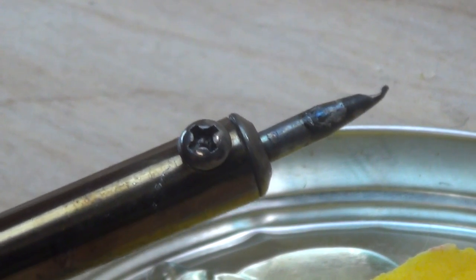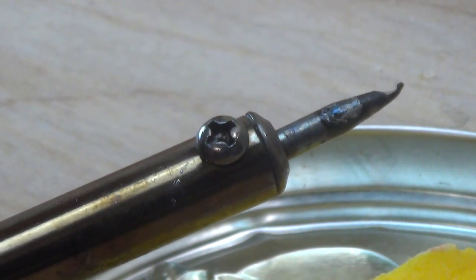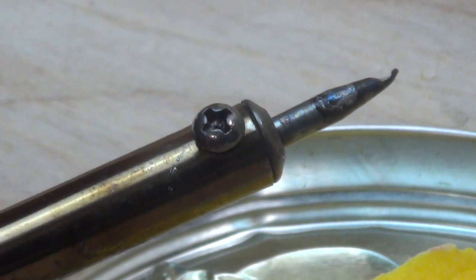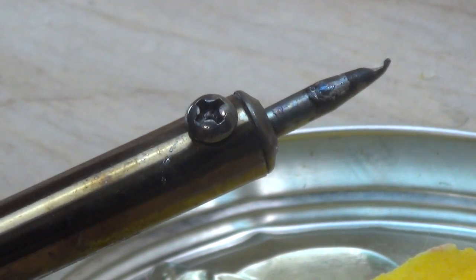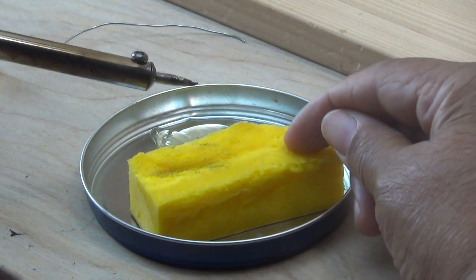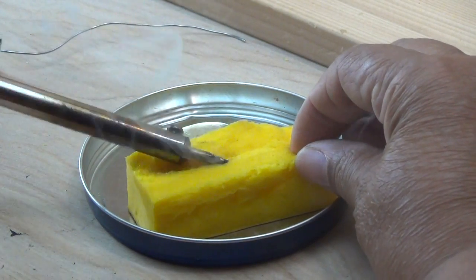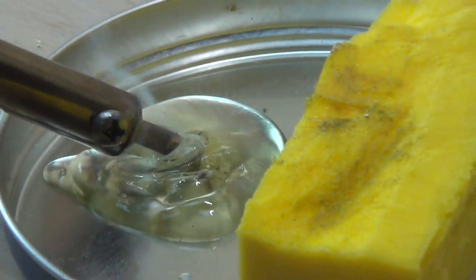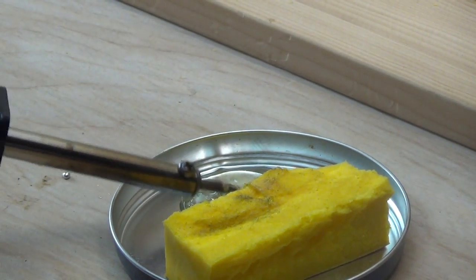Now it's time for me to prepare my soldering iron to use. It's dirty, so I've got to clean it, and I've got to do something called tinning the tip — that's just putting a light coat of solder on the tip of the soldering iron. That helps with heat transference and makes the soldering iron work so much better when it comes time to solder our wire. I've got a damp sponge — not sopping wet, but damp — to help me clean off my solder iron. I'm going to insert it into the flux to get it clean.